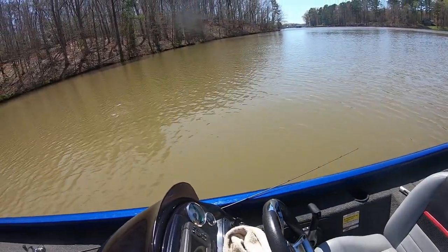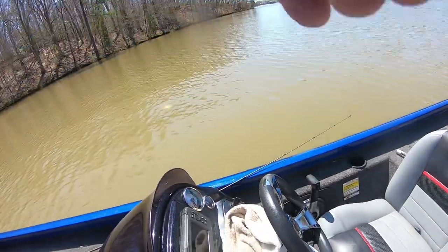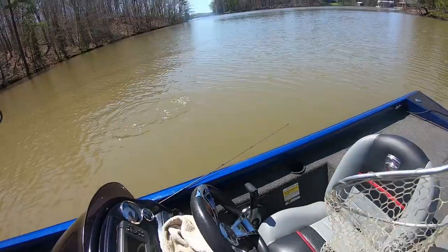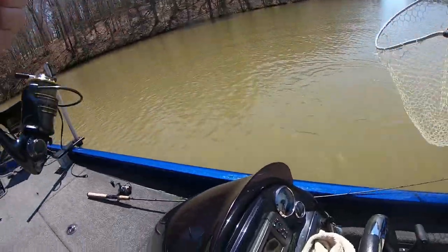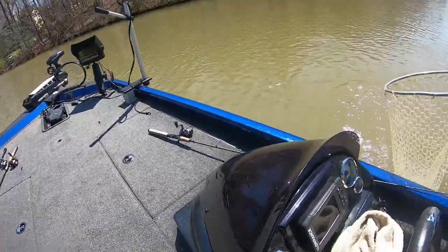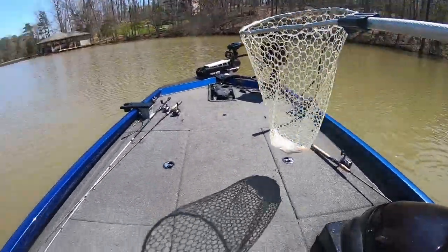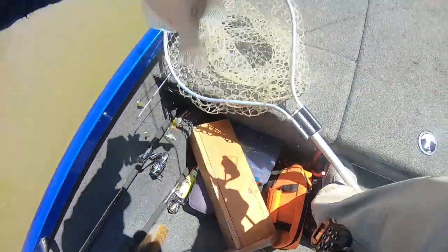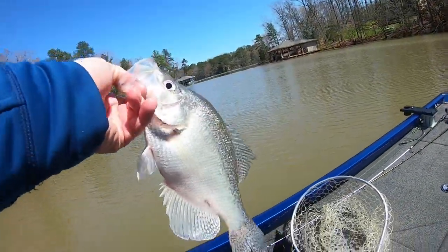Hey guys, we found one - just got out of here. This is actually the first fish. He jumped right into the net - did y'all see that? He had the timing right. I gave him a 10 just for that jump. He jumped right in the net. That's a nice fish, guys.